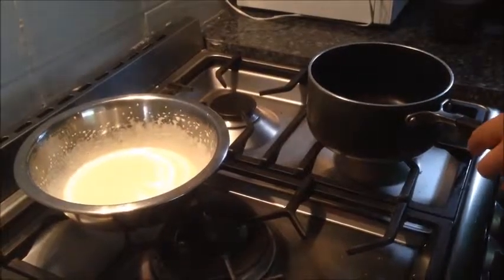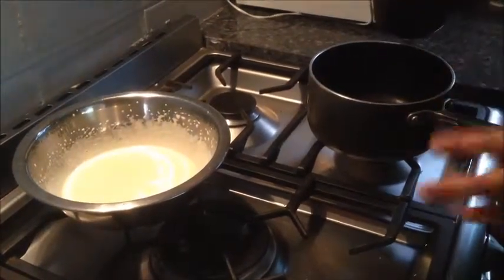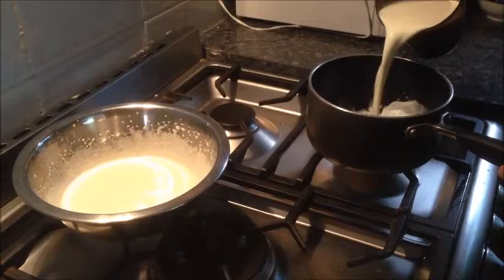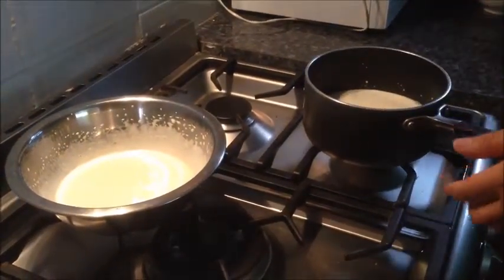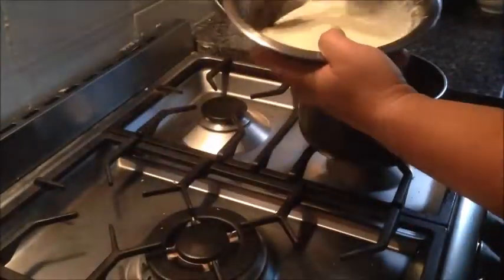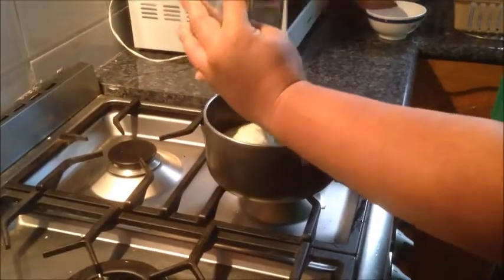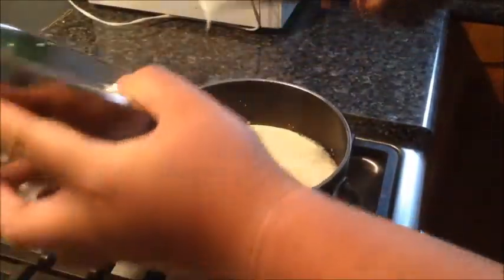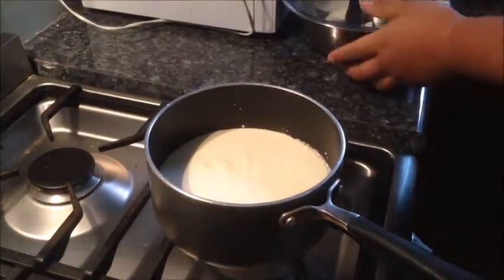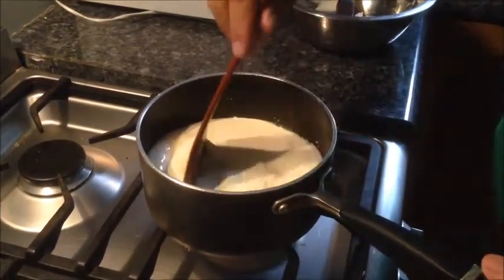In a pot, we're going to add 2 cups of full cream milk. You can use light cream milk if you want, but I'm going to use full cream milk today. Then we'll add the egg yolk and sugar mixture that we beat up just before, straight into the milk. We're going to simmer it on very low heat and cook it for less than 10 minutes. We don't want to scramble the eggs — we just want to cook them so we don't get sick later on.